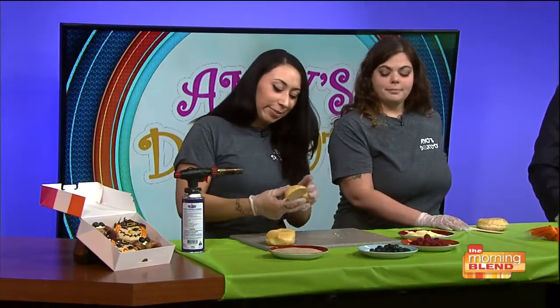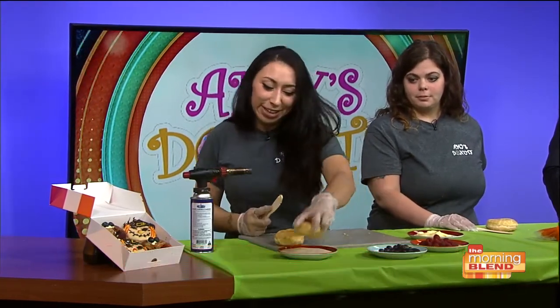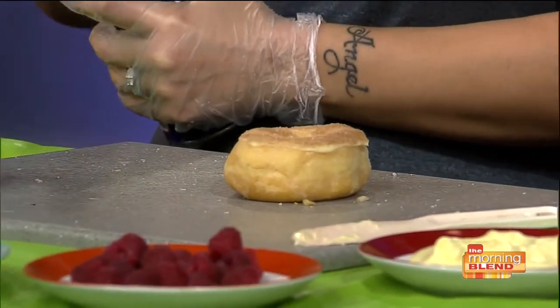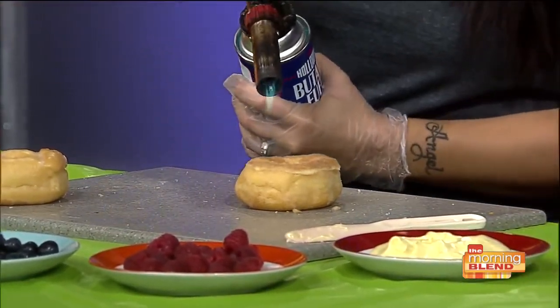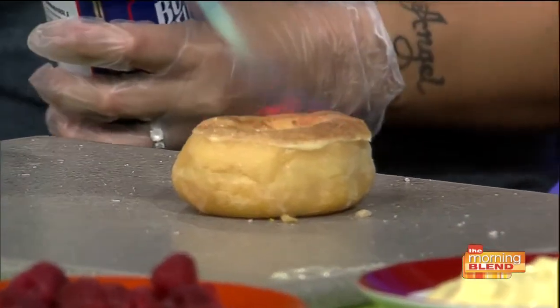So start walking us through the steps. First, you just get the Bavarian cream and spread it around — not a lot, just a little bit. Then you just dunk it in the cinnamon sugar. It has to have more sugar than cinnamon or else it'll burn. Then you use your torch. You have to be very careful with this one — live torch in the studio, folks. And you just torch it. It's made like a very traditional creme brulee.